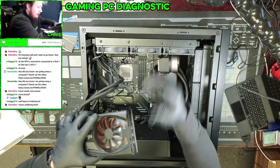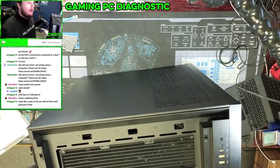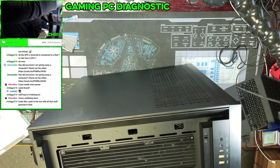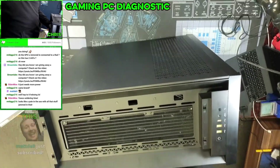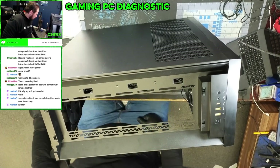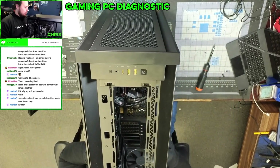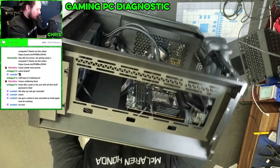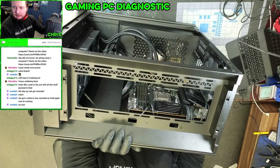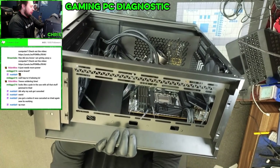Let me get this one out at least. This has seen better days, and there's no washers. We got that out of there. The problem with what I'm reading online was that the backplate for the cooler was causing a short.